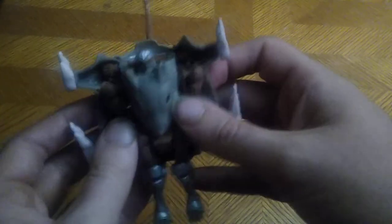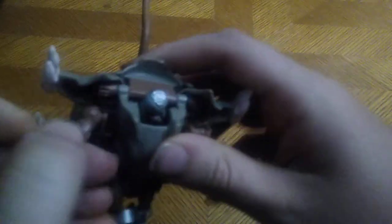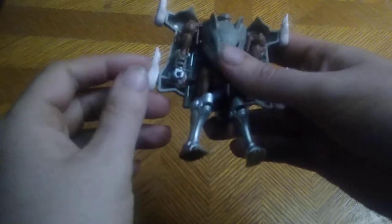Now it's time for transformation. We fold it out like so, and then we disconnect the hands. Sometimes these hands can get a little tight to get out, but there's Rat Trap in his robot mode — and it looks impressive.